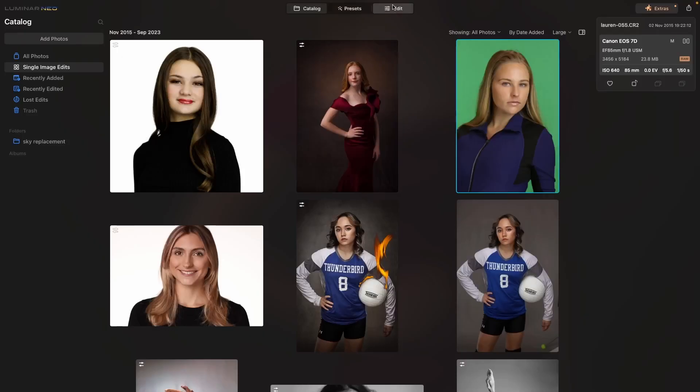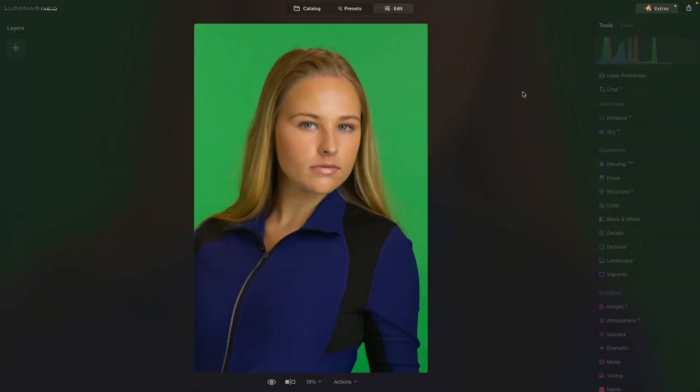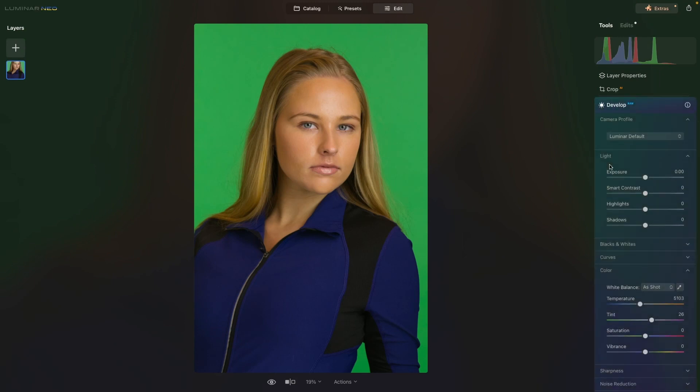Let's open up this image and first take a look at desaturation and why it's not the best choice. If you go to Develop in the Color panel, go to Saturation and just do this. Sure, it makes your image into black and white, but there's so much more control that we have with the tools of Luminar Neo. So let's take a look at a much better method.